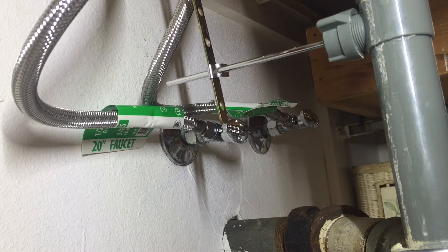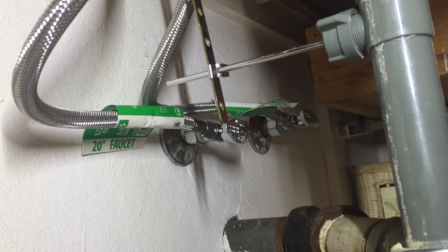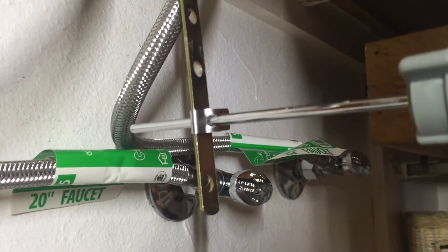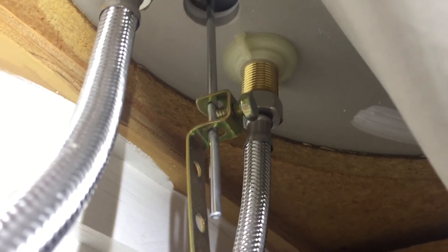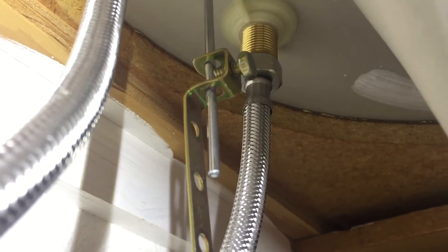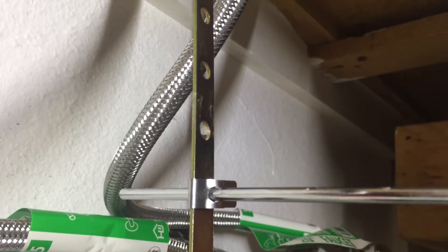If your lift rod is not engaging or disengaging the drain, check this spring clip right here — it's likely the culprit. If the spring clip is still engaged and the issue persists, the next place to check is the clevis screw, which attaches the lift rod to the clevis bar. If that screw isn't properly attached, pulling the lift rod won't engage the lower drain mechanism at all. Checking both of those should get you back in business.